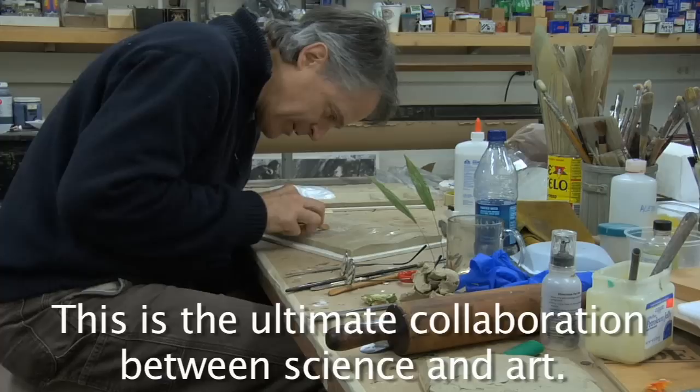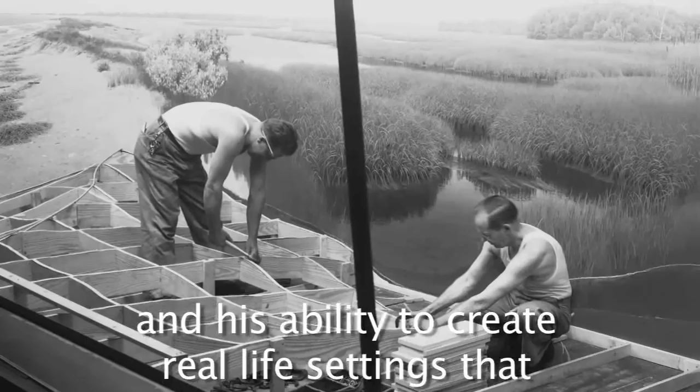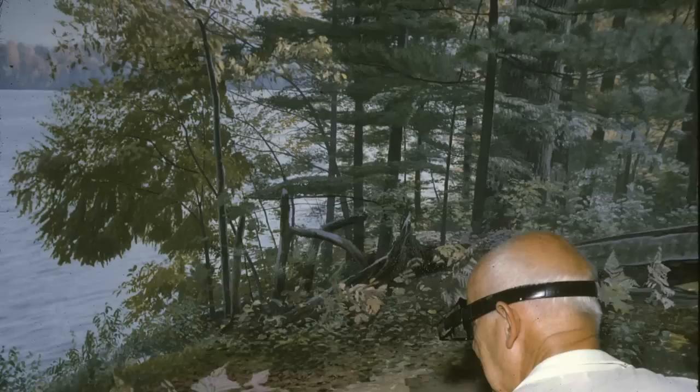This is the ultimate collaboration between science and art. Michael Anderson has a tremendous respect for Perry Wilson and his ability to create real-life settings that bring museum-goers into the natural world.